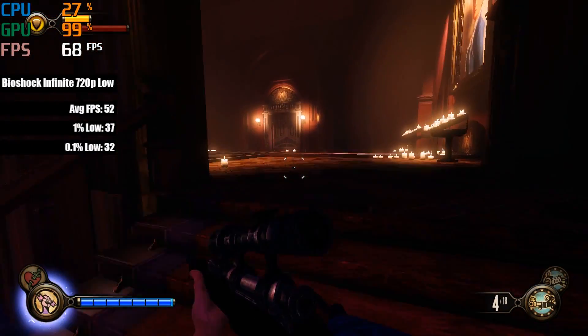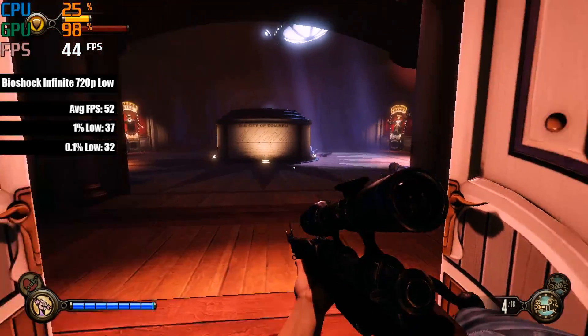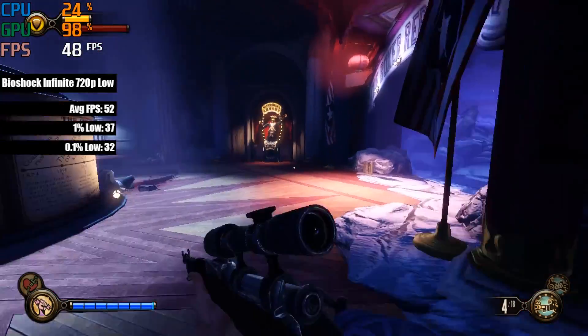It's time to put this card to the test and jump into a few games. Because this supports DirectX 11, the sky is the limit — well, actually the VRAM is the limit — but let's start off with a favourite of mine, Bioshock Infinite.